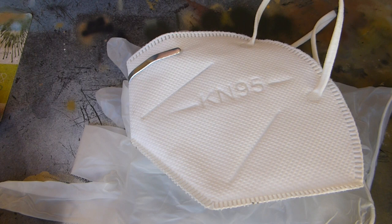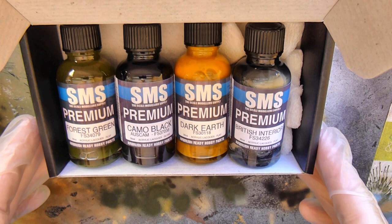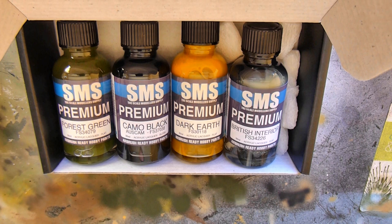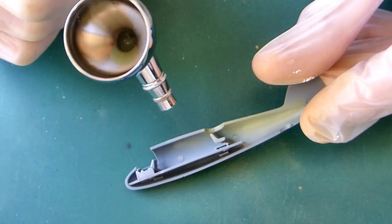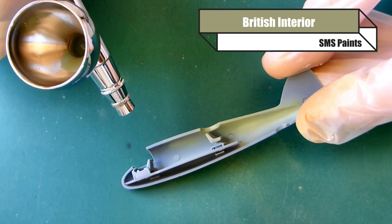The first thing we're going to need for airbrushing are our gloves, and then we're going to need our respirator. We're using Scale Modeler Supplies paints today. I'm using the Lancaster set and these are solvent-based paints, so they kick up a bit of a stink and obviously not as good for you as acrylics would be. So make sure you're using the correct personal protective equipment.